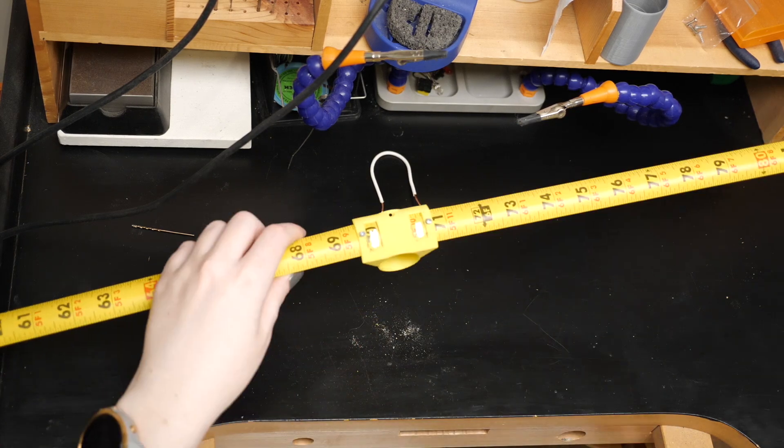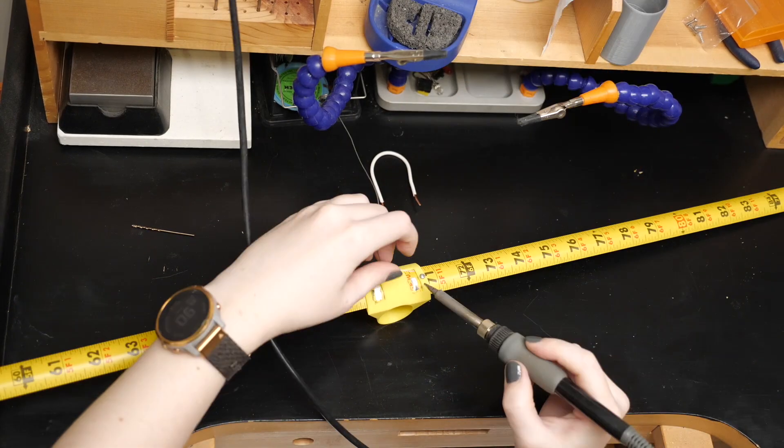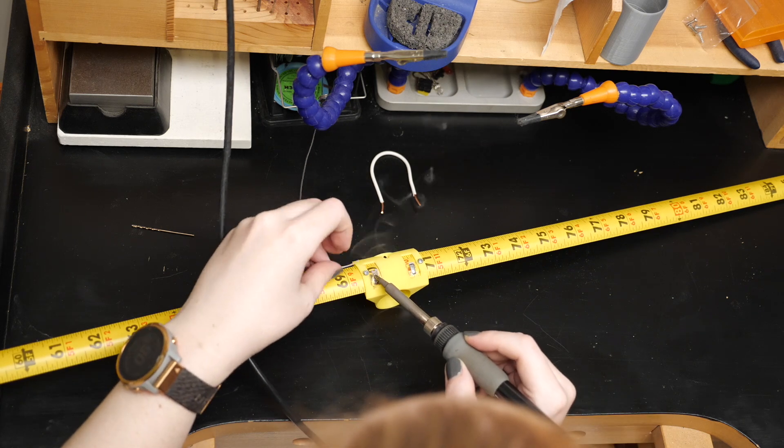For the junction of the driven elements, I sanded off the paint from the tape measure steel where I wanted to solder and connected the driven elements with a piece of wire bent into a hairpin shape, as well as the two different parts of the coaxial cable.